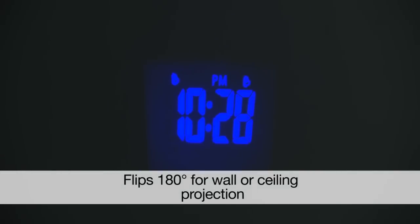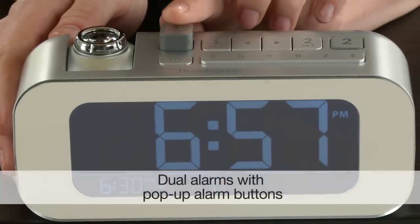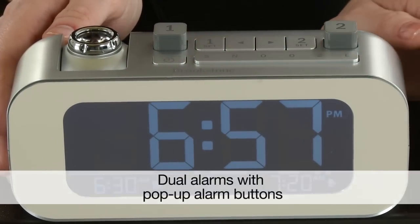And how cool is this? It projects a crystal clear image of the time on the ceiling or wall, so no more tossing at night to check the time. And the pop-up alarm button makes it easy to see if the alarm is on or off.